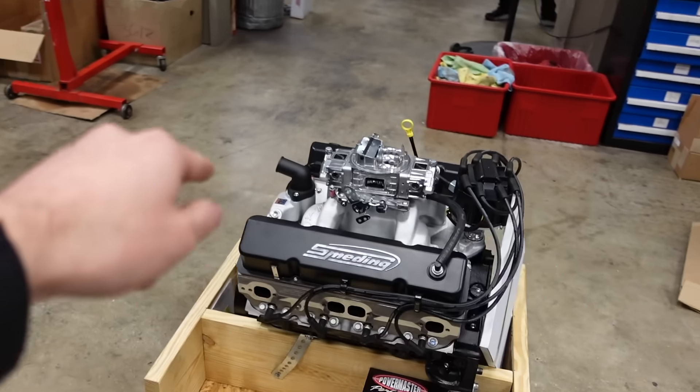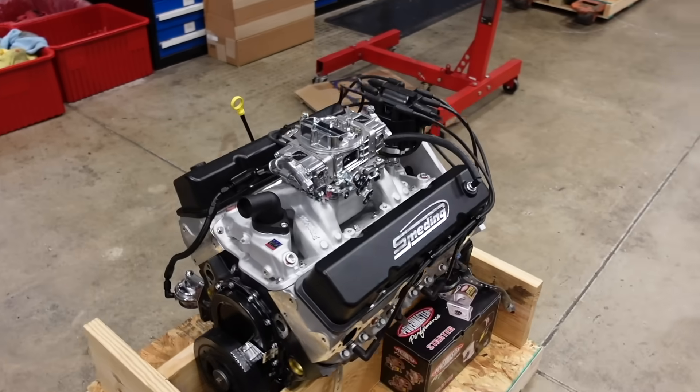But this is Randy's beast — it is going to ship out of here today and start heading up to Oklahoma. Thank you guys so much for watching this video series on the 383 Extreme. I'll see you next time.